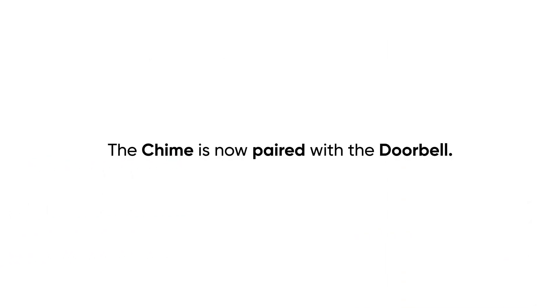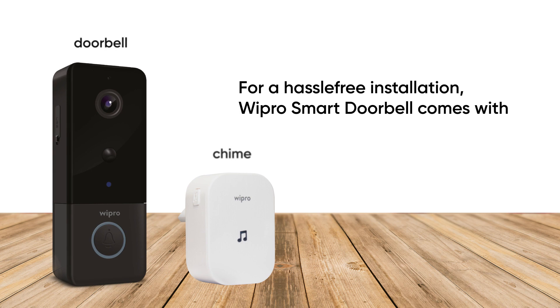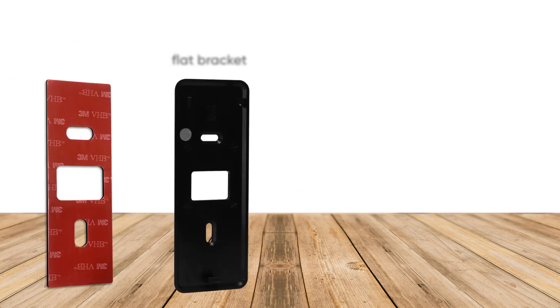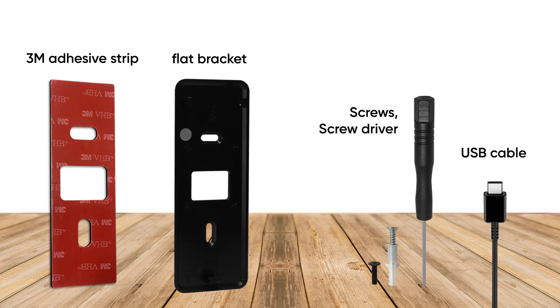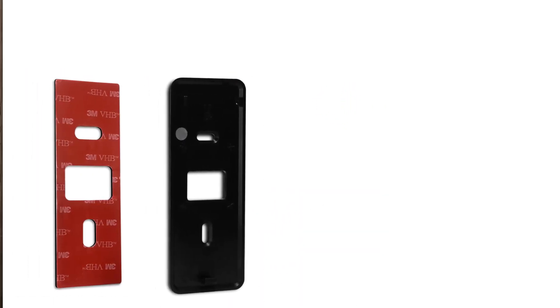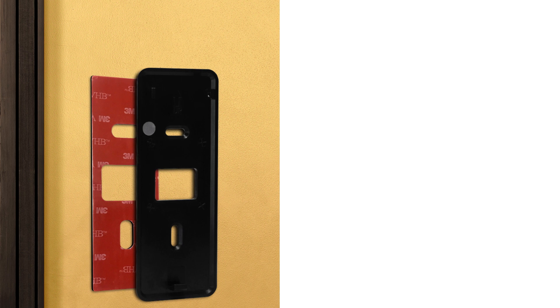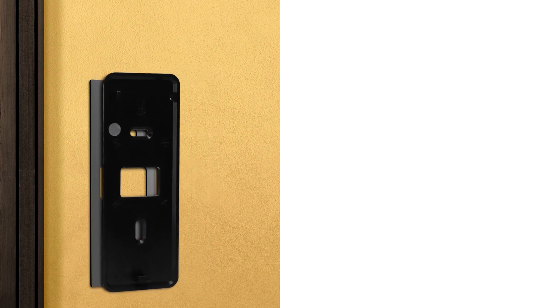The chime is now paired with the doorbell. For a hassle-free installation, the Wipro Smart Doorbell comes with a flat bracket, 3M adhesive strip, screws, screw caps, screwdriver, and a USB cable for charging. Once the doorbell and chime are paired, install the smart doorbell on the wall. You can fix the flat bracket on the wall by sticking it with the 3M adhesive strip if your wall is smooth.